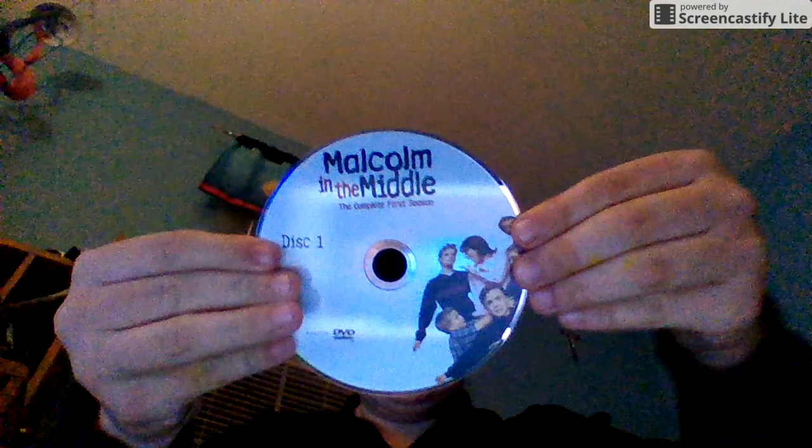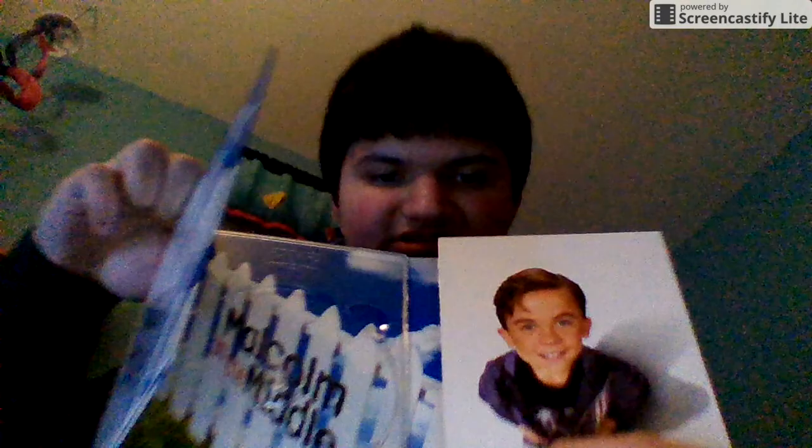I'm going to open this up as you see here. Here's disc 1, and this is the little insert that I wanted to show — disc 1, which I'm going to put back inside. Disc 2. Here's the inside. Here's the under disc 2 and here's disc 3, and here's the under disc 3.